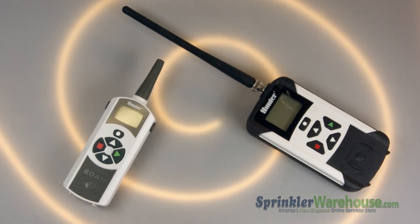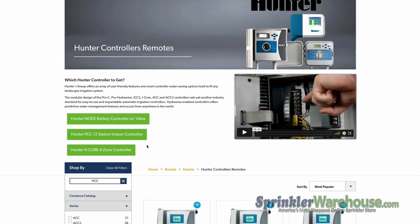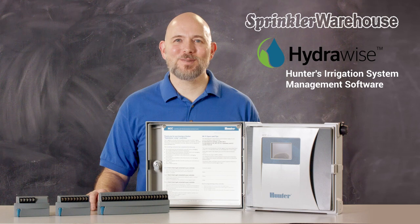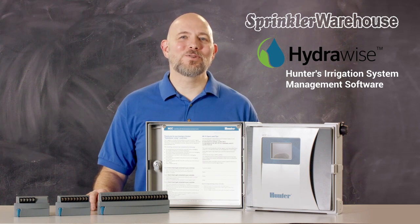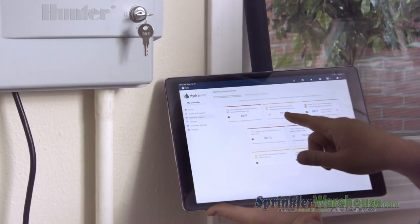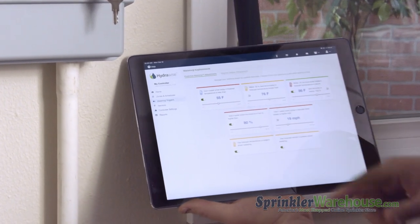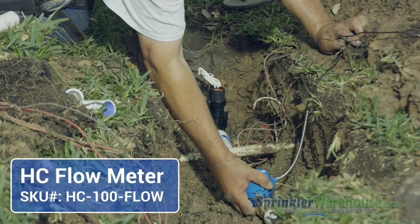All of the controllers we'll be talking about today are compatible with Roam and Roam Excel remotes. First up, the HCC controllers. The HCC controller is a smart controller that uses Hydrawise software. Hydrawise allows you to manage your irrigation system — it's designed to give you complete control and save water. It includes the ability to use your smartphone, tablet, or the web to manage your system from anywhere. It adjusts your system based on local weather conditions and gives many monitoring options to protect your landscape. The HCC controller is Wi-Fi enabled and touchscreen operated and is compatible with the HC flow meter.